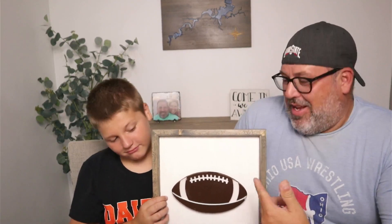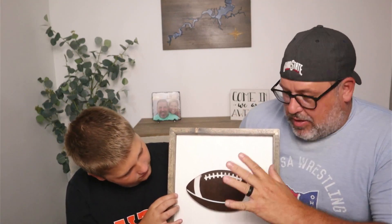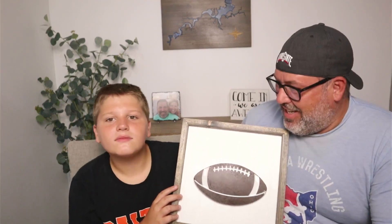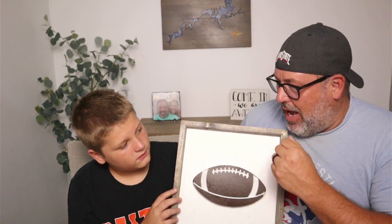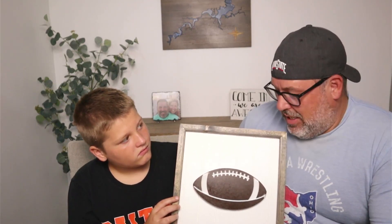Here's the final result — it turned out really good. He did a great job; this was all his decision and I really like it. It's appropriate for the fall season. We're going to keep doing these each month — next month probably a pumpkin to get something ready for the Halloween and fall season. If you like this video, please hit that subscribe button to help grow the channel. Thanks for watching and we'll see you next time.